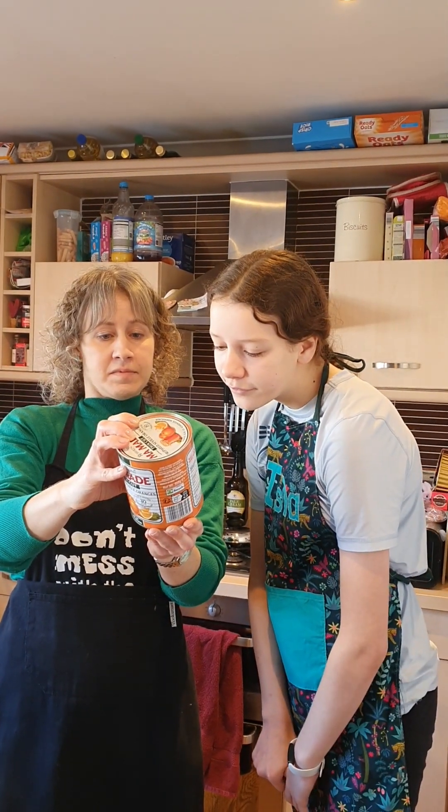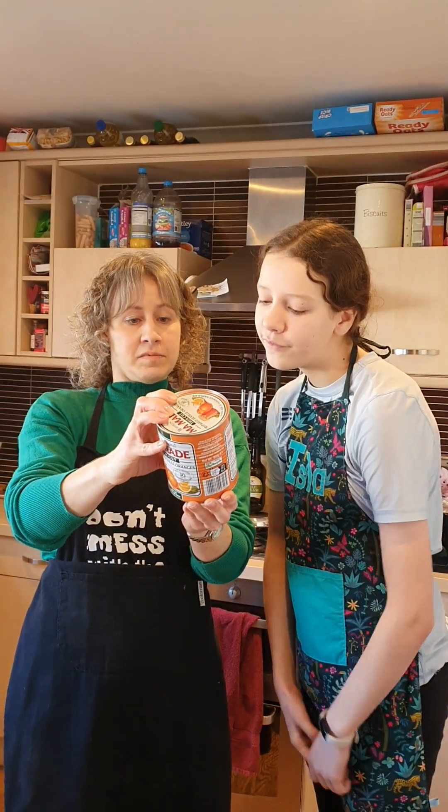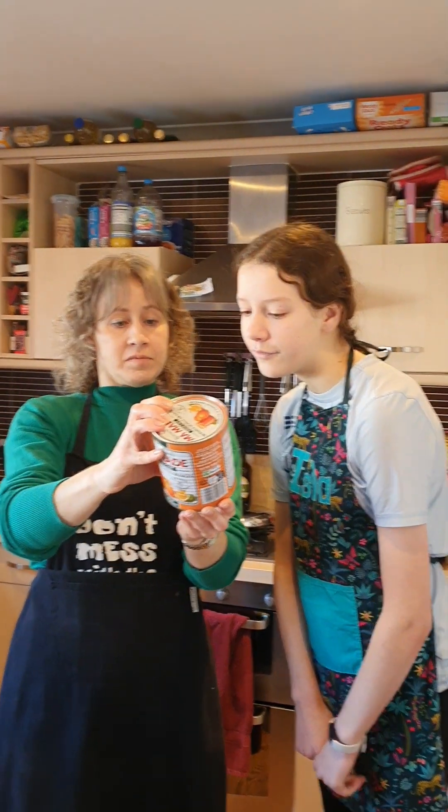Stand for a further 2-3 minutes before putting into warm jars. If peel floats, stir contents of each jar. Cover each jar with screw cap, parchment or film.